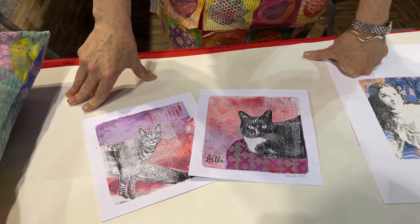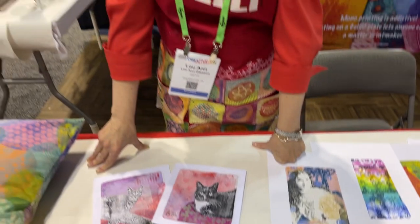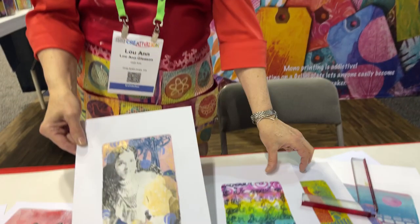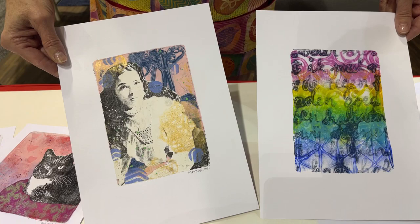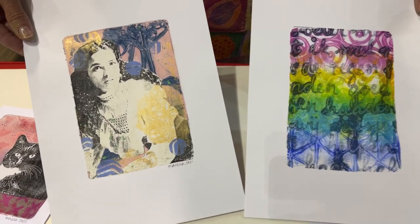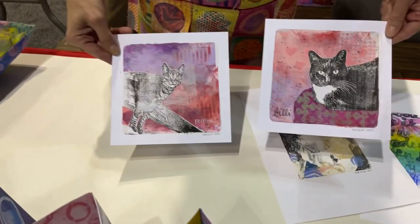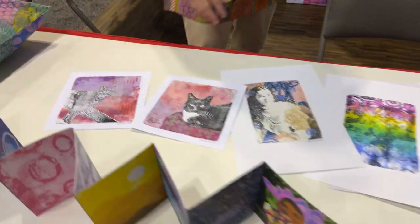It's called the Perfect Placement tool and it helps you align your prints so you can do layer after layer and get it precise and perfect — therefore it's called Perfect Placement. One of our tools prints in the center of your paper, so those prints are just printed in the center of the paper with no cutting or anything. The cats are in the center of the paper — you can achieve that now easily with our placement tools.